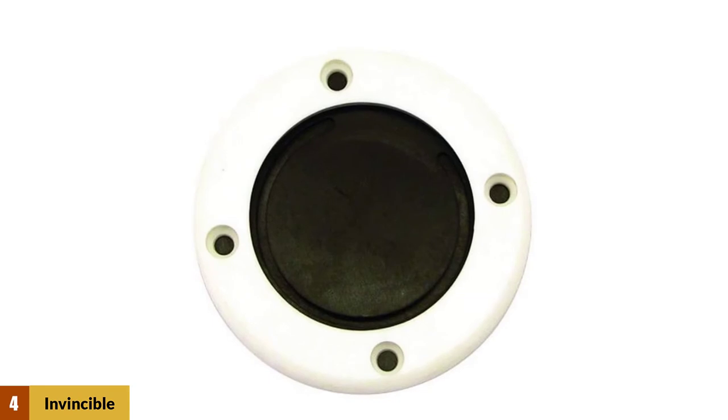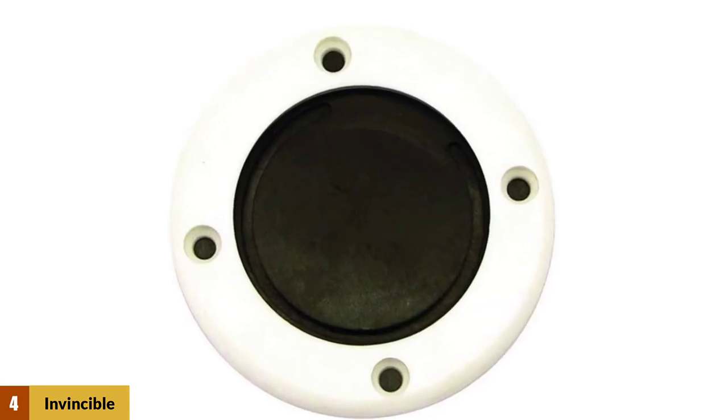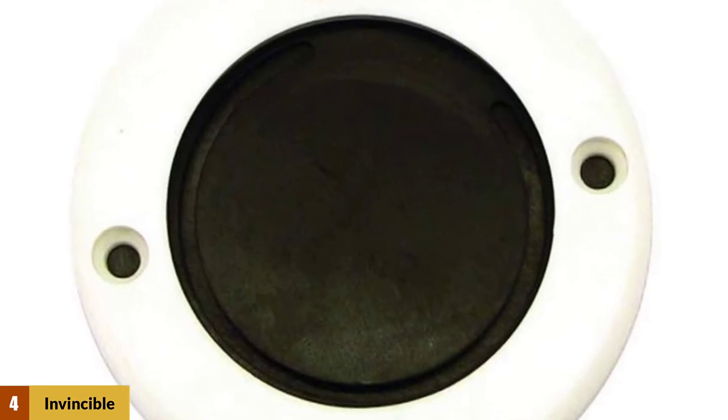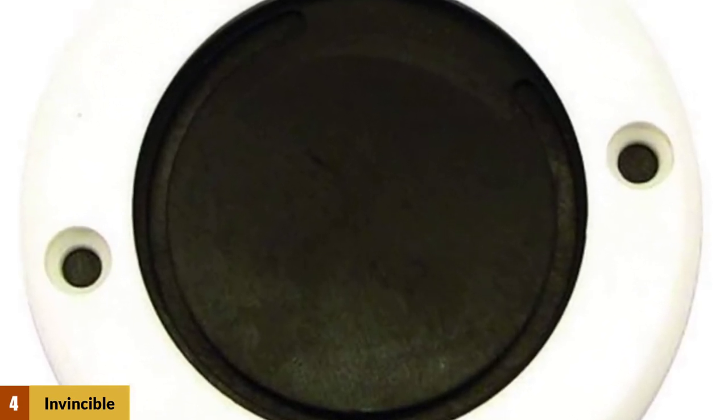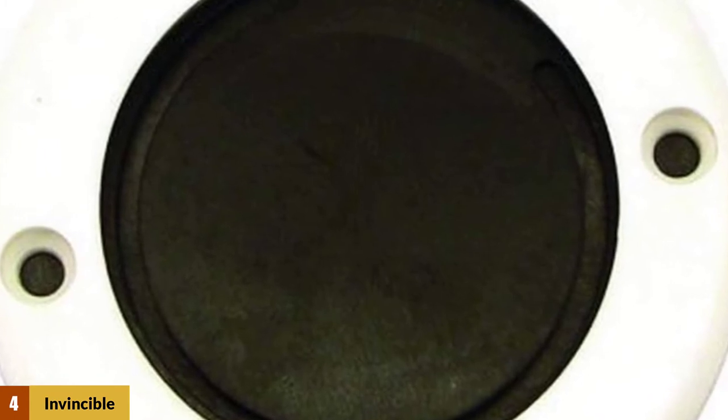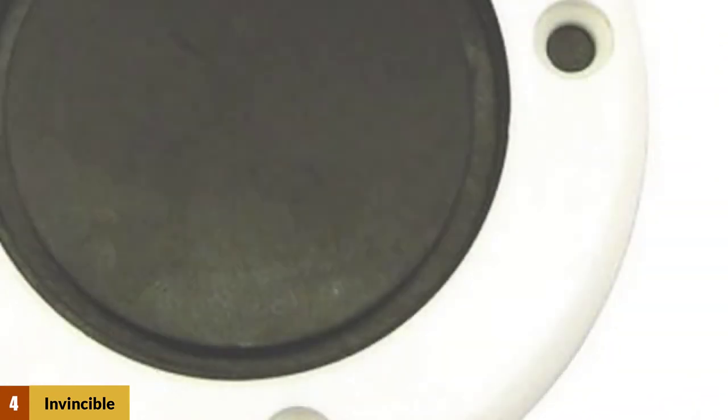At Number 4: Invincible Boat Scuppers. It is well-known because of its unbeatable performance. Once you install this valve, there will be no ways left for water to flood inside the deck. These boat scuppers make the drainage system faster than you ever think. It perfectly fits in the holes of the self-baling boat and keeps water from coming in.